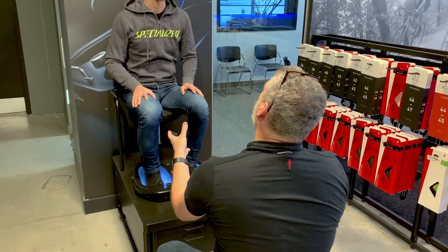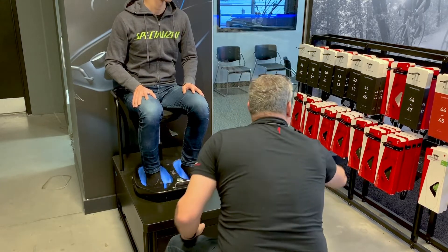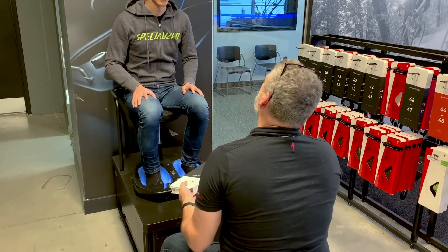As we can see from your foot beds, you have one high arch and one medium arch. Instead of buying two different sets, we can just make you a set of custom foot beds.